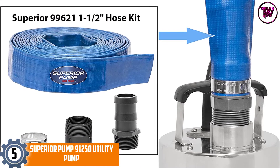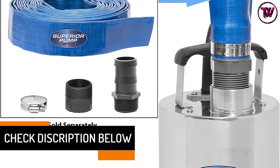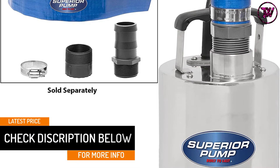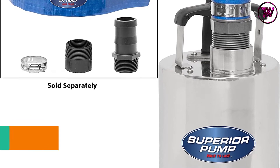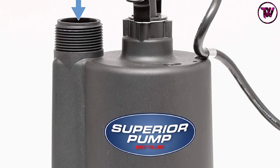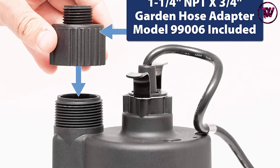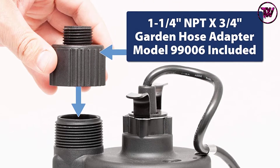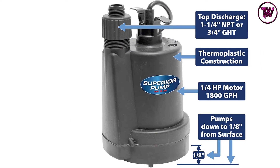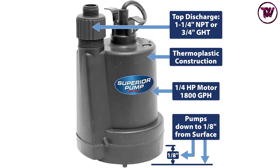Thermoplastic Construction: A thermoplastic construction stands out as the premier aspect of this pump. Thanks to this construction, the gadget is well able to withstand the effects of corrosion with high reliability. Multiple Discharge Hookup Options allow you to attach the pump in a variety of installations and areas of intended use. An Intake Screen rounds up the features, filtering out debris and preventing it from intruding into the impeller.